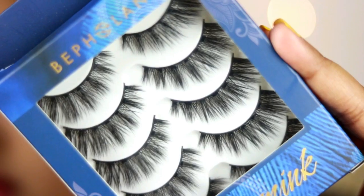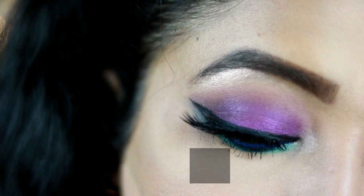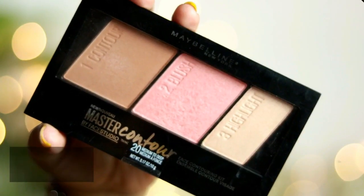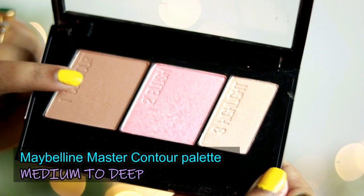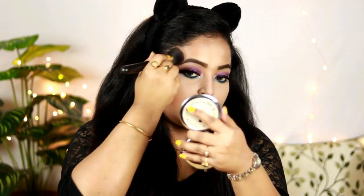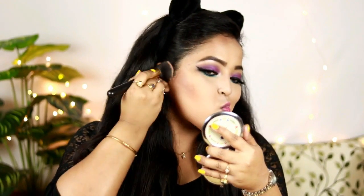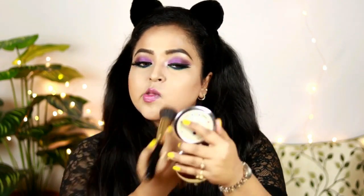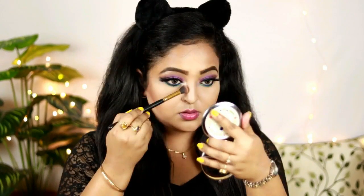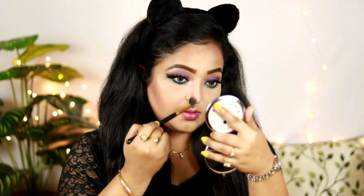Since Maybelline doesn't have false eyelashes, I'm using Befallen lashes from Amazon. Now it's time to contour. I'm using the Maybelline Master Contour Palette in shade Medium to Dark, applying the contour shade under my cheekbones, on my forehead, and wherever I need to create artificial shadows. Contouring is a must — it makes your face look so structured and defined. I'm also applying it on my jawline and contouring my nose to make it more defined.